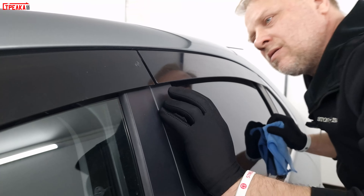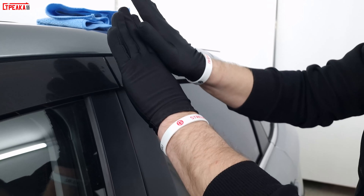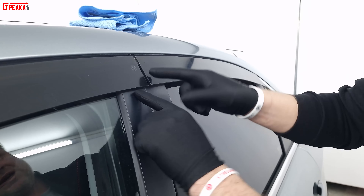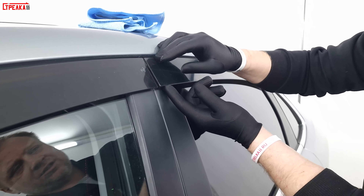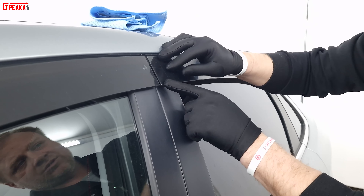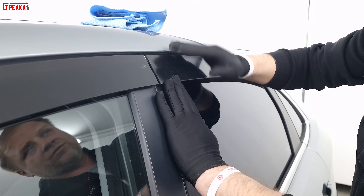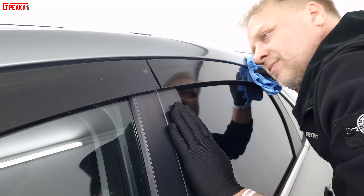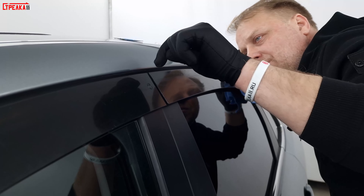Note that the doors should be even — doors can have variations, they can be slightly uneven, and this affects how you glue it. Here it may sit one way and there another way. Check the doors carefully before installation. For this door, I am pulling it slightly toward me.